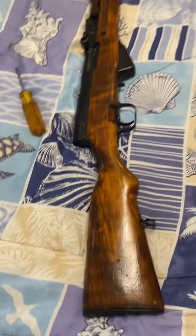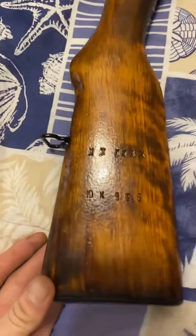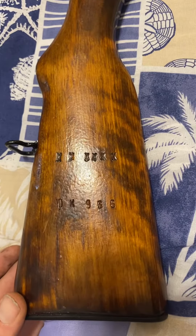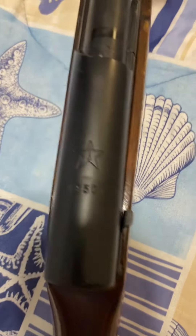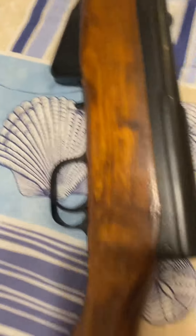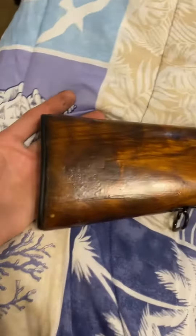Today we have a Russian SKS. Let's see what we got — check out all the markings. 1950, check that out. Anyways, the whole point — let me do a once-over real quick.